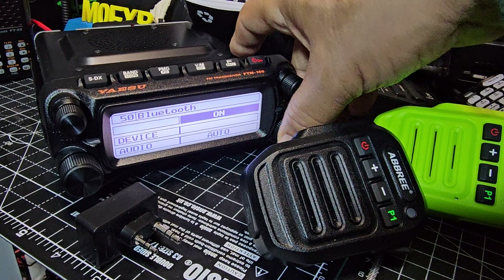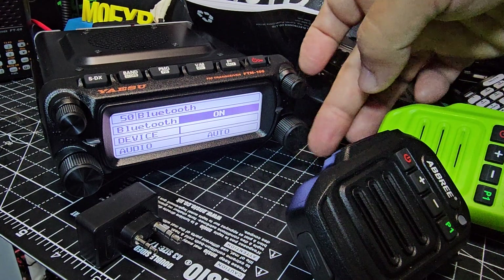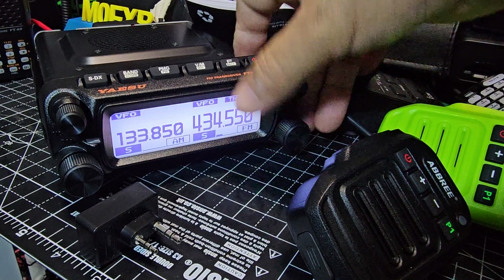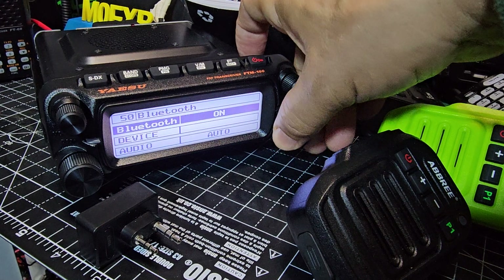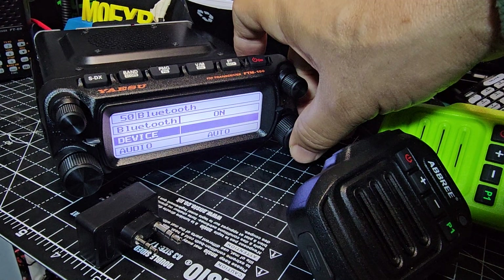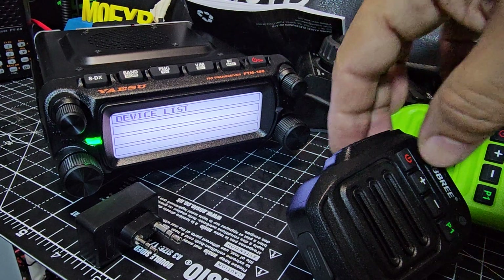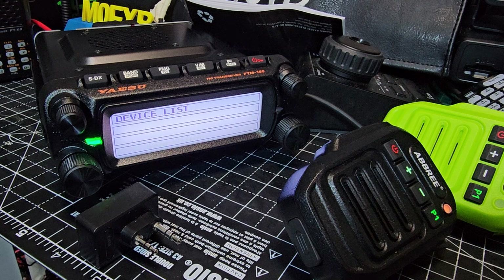For Bluetooth, select it and turn it on using the large knob. When it's on, go down, press and hold again, then Device — New — select, and that searches. Turn on your device. I found that you can only remove a device when it's off, so give it a minute to find it in the search.